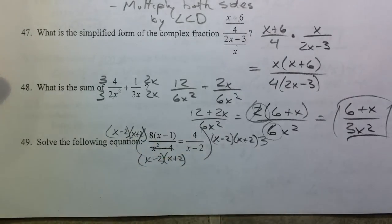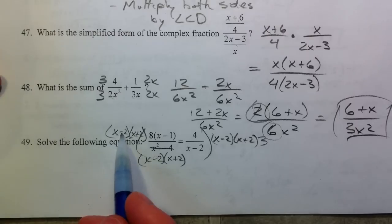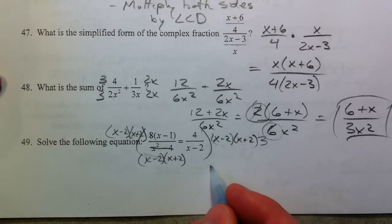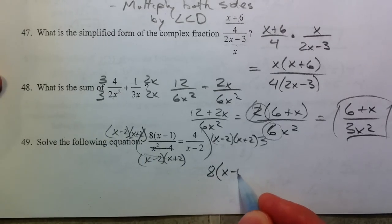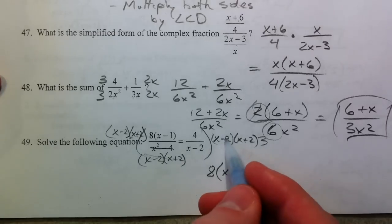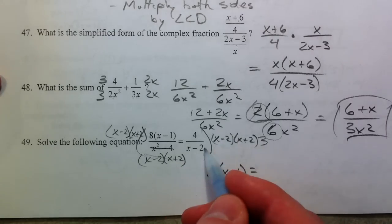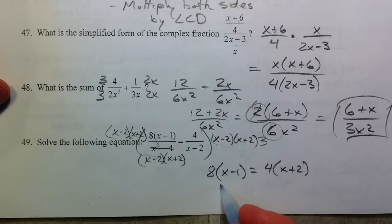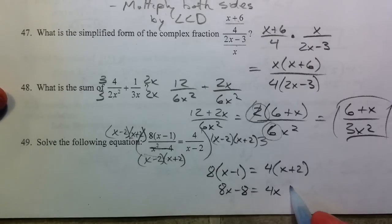What happens is you have less work to do because your denominators cross out completely on the left side and you're left with 8 times x minus 1. The x minus 2's cross out on the right hand side and you're left with 4 times x plus 2. So 8x minus 8 equals 4x plus 8. Subtract the 4x and you get 4x minus 8 equals 8.